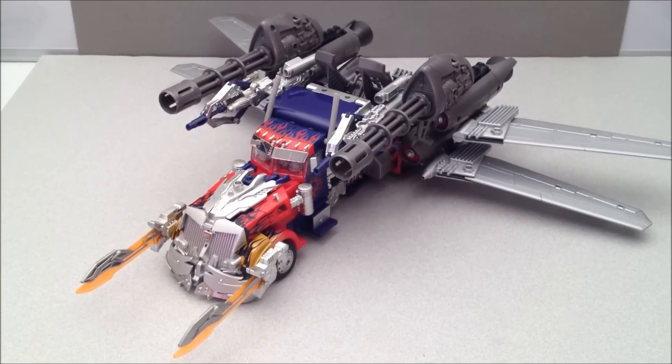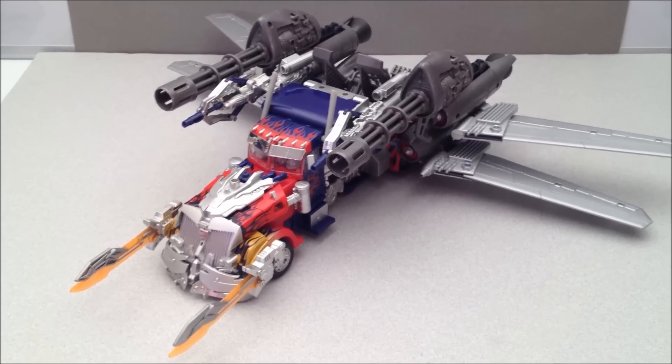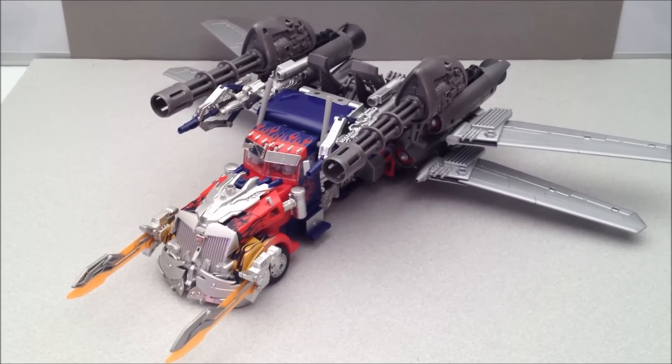One last thing — in case you were wondering: is Jetwing, Buster, Striker Optimus Prime possible? The answer to that is — oh yes. Yes. Yes.